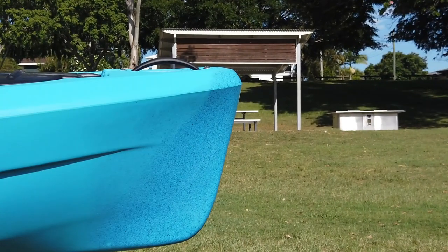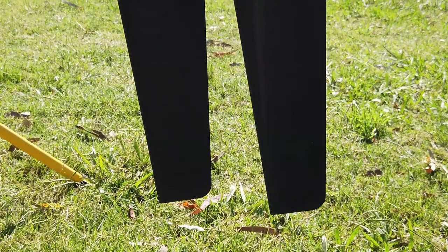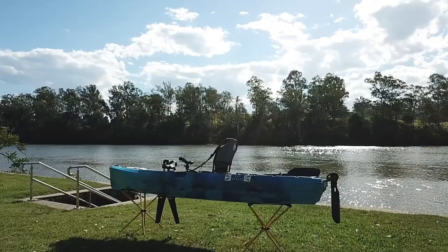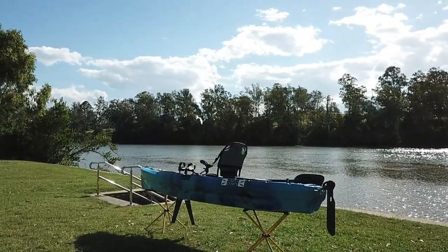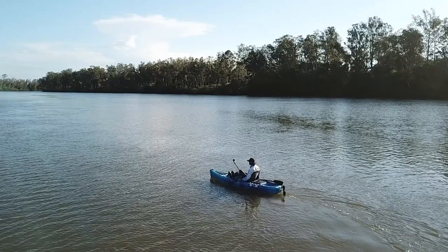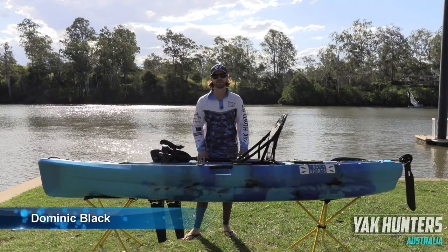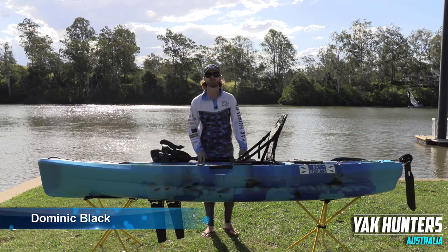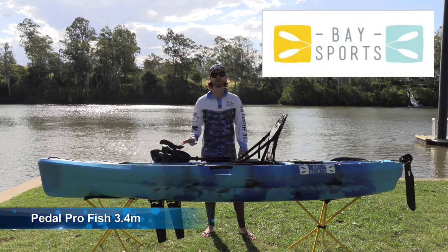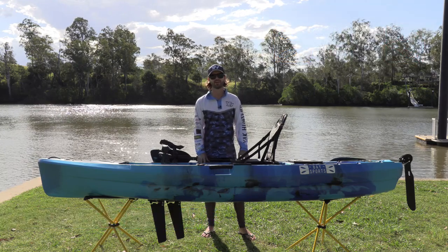This video is brought to you by STALA. G'day guys, it's Dom here from Yak Hunters Australia. We're coming to you live from the banks of the Brisbane River today with another product review. This time we're going to be reviewing the Bay Sports Pedal Pro Fish flat powered kayak. We're going to give you a full run-through of the kayak itself, take it out on the water, and give you an idea of how this kayak performs.